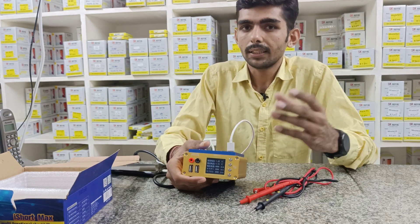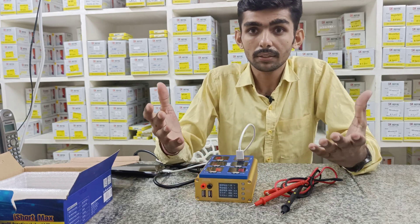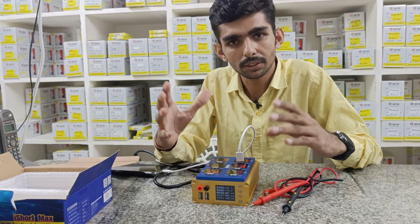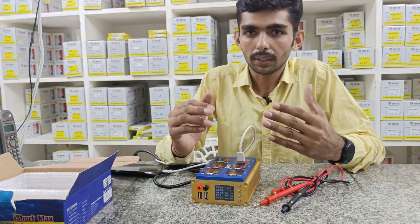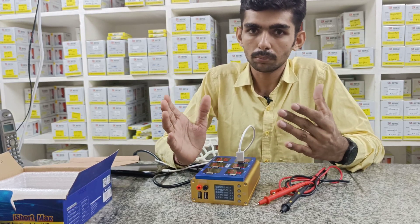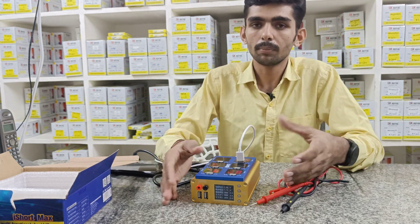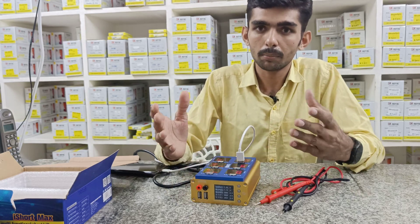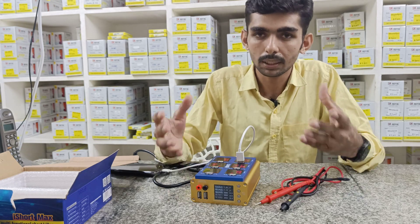My friends, if you are using mobile repairing, latest tools, latest updates — subscribe, like and share. Friends, if you are using the market, you will use the latest update. You will use the fast speed gun on the YouTube channel. You will use the latest model in the market. The latest product is used. We will use the update model and the happy customer.